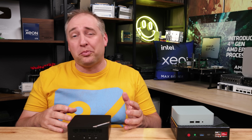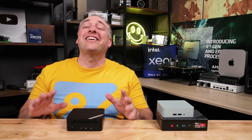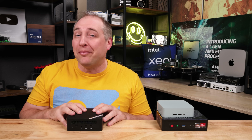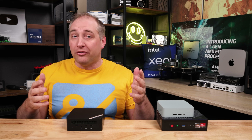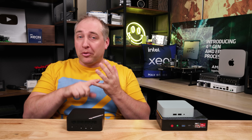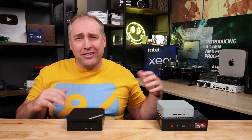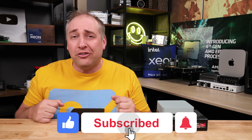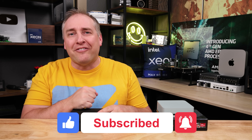Hey guys, I hope you liked this review of the MinisForums UM690. It's a cool little box and we have a whole bunch more of these to review, including other series like Project Tiny Mini Micro, nodes that have already been tested, and firewall boxes. If you liked this video, give it a like, click subscribe, and turn on notifications so you can see our new videos. Thanks for watching — have an awesome day!